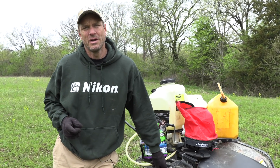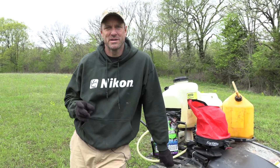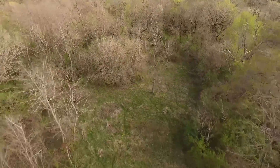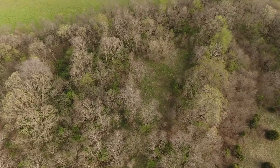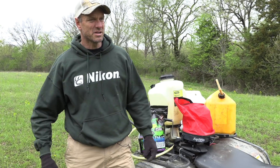Let me talk about what the steps are in producing these poor man plots. First off, it's super important to know that you can produce these things, you can plant these things just about anywhere. You don't have to own land, you don't have to lease land. I know a lot of our viewers are doing this just on property that they have permission to hunt. Obviously you've got to ask the landowner if you can do it.